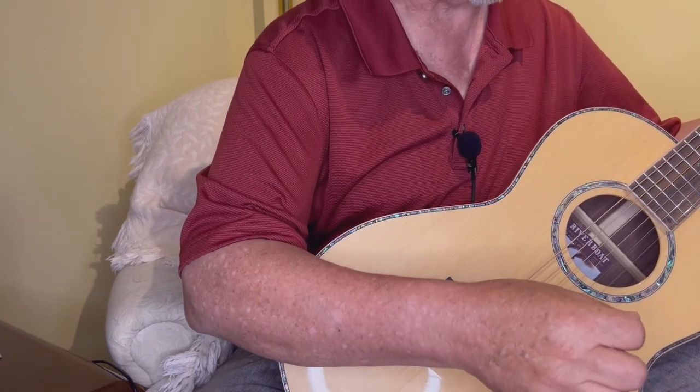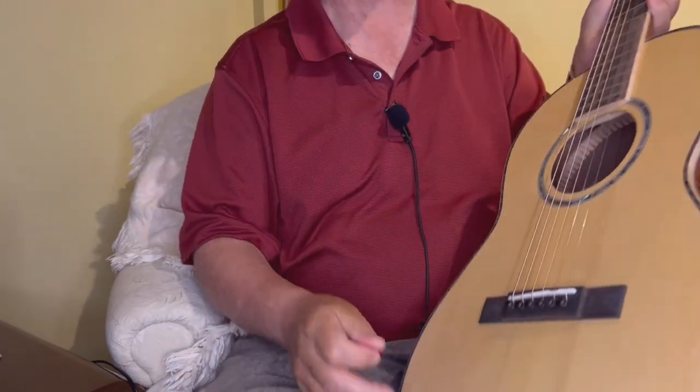So that's it. I'm very happy. This guitar is going to stay with me for a long time.